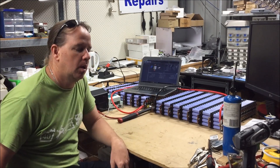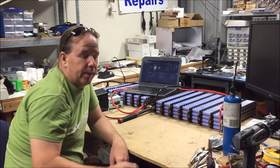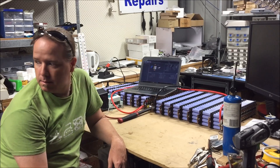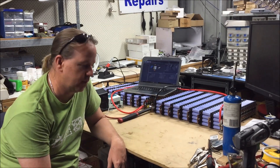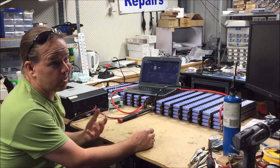Hi there YouTube. This will be the last update probably for the next week or so. I've got a lot of work to do, so this is gonna sit like this for the next week or so.